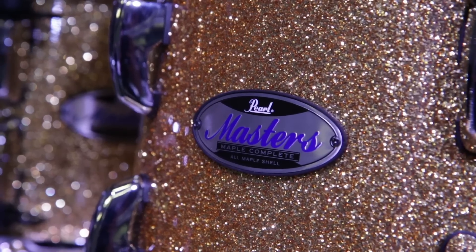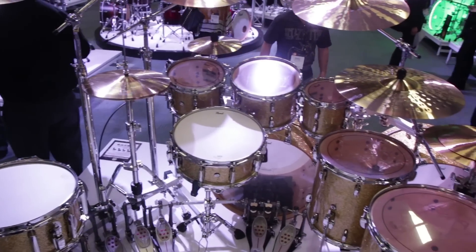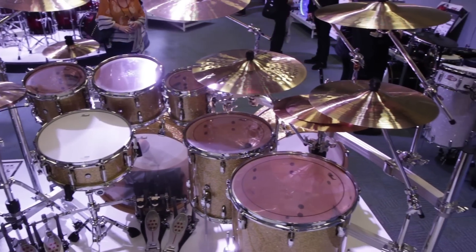What we've done is we've taken the entire legacy of Master's Professional Quality Drums and put them all into this one package right here. This is Master's Maple Complete, utilizing a 5.4mm all-premium maple, North American maple shell.